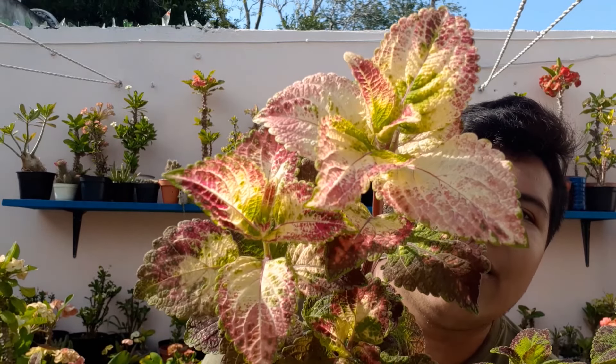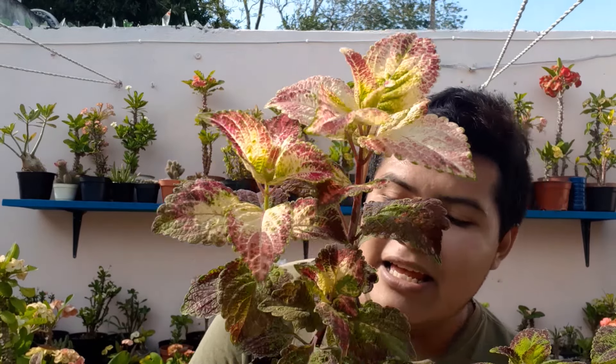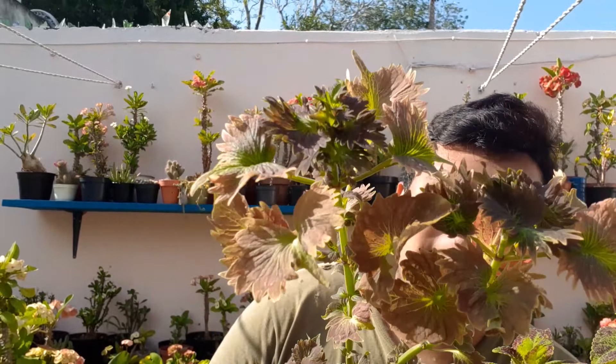Estas plantas están súper despiertas — tempranito me levanté a regarlas para que se vean muy hermosas. El riego yo lo hago todos los días, en las noches y en las mañanas. Su reproducción es por medio de esquejes, y la verdad es muy fácil y sencillo. También se puede reproducir por medio de semillas pero es más rápido por esquejes. Aquí les quiero compartir otra que tiene una formación muy bonita en las hojas — esta planta me la regalaron.